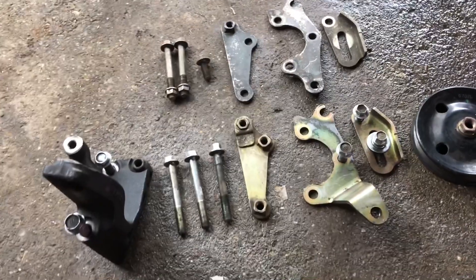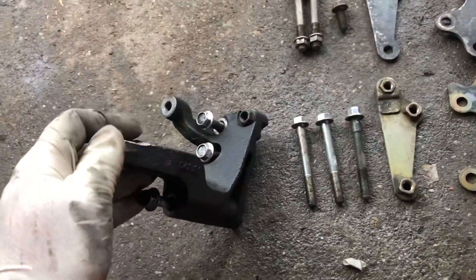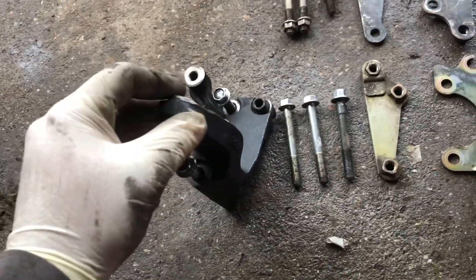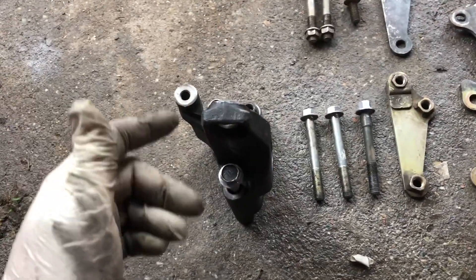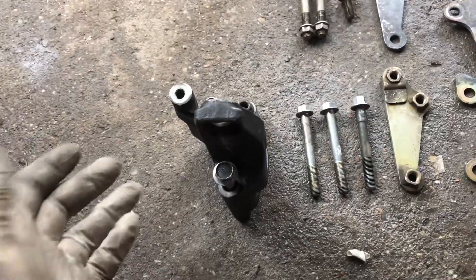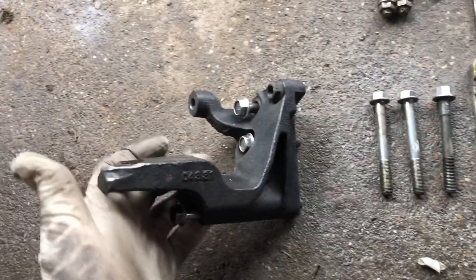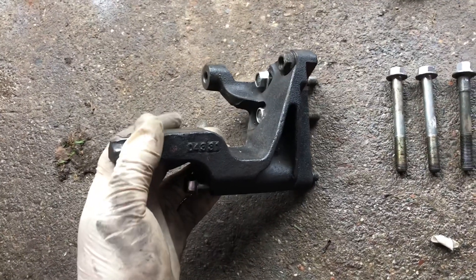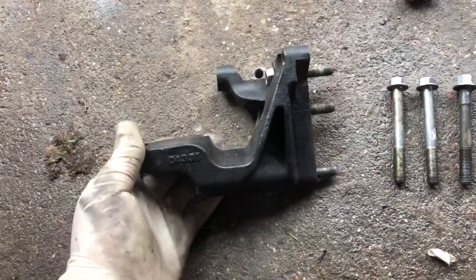Another issue is you need to reuse the motor mount bracket, which is right here. This is the one from a Highlander — it's about the same as a Lexus ES 330 and pretty much all your other Toyotas or Lexus that have the 3MZ block. So I went ahead and took it from the junkyard.